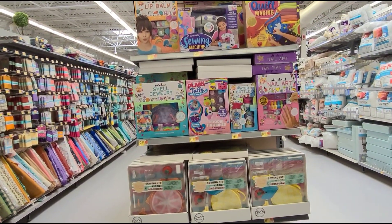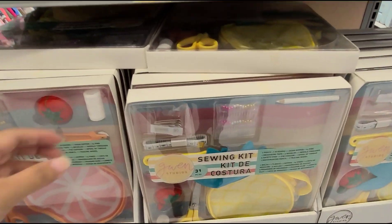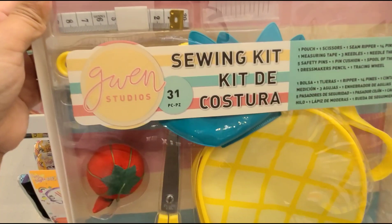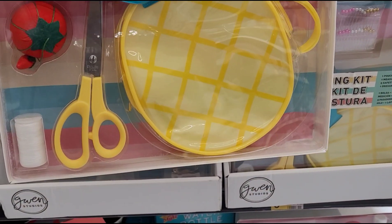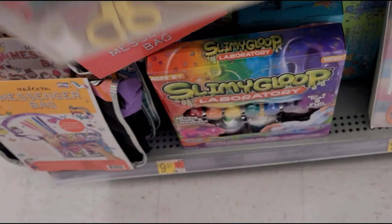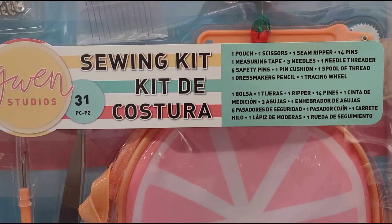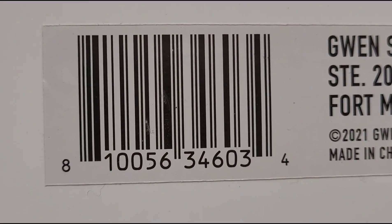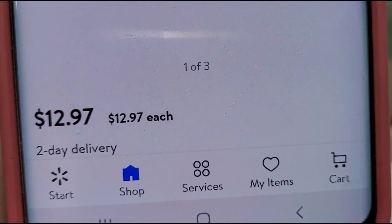Here at the section where they have all the sewing items, I saw they had some items on the end cap. This one here is the Gwen Studio sewing kit — it comes with 31 pieces. That's how it looks — it's a cute pineapple design. They also have this one here — same thing, 31 pieces, I think this is a grapefruit design. I'll scan it and that one's ringing up for two dollars and fifty cents — it was $12.97.